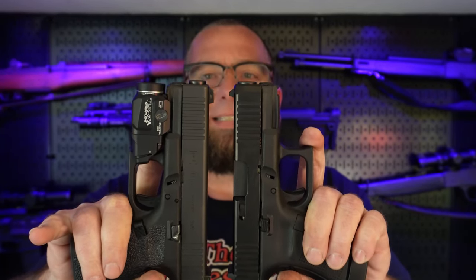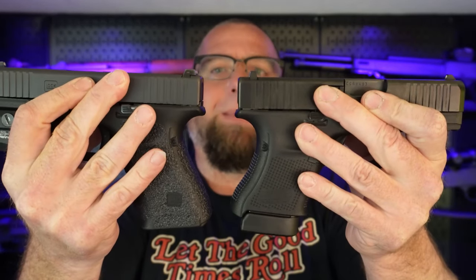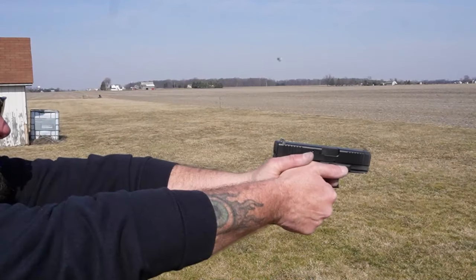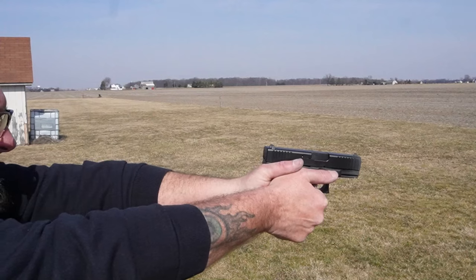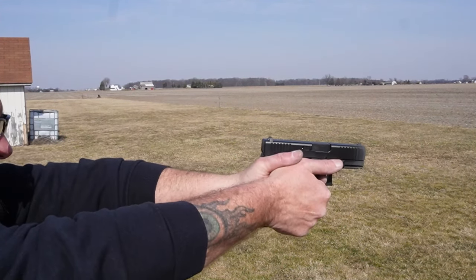Since everybody compares Glock 19s to everything else, here's a Gen 4 19. It's almost the exact same length — just a hair shorter. The grip length is almost identical with a magazine in it. With a flush-fit magazine, it's probably about a half inch shorter than a Glock 19. The recoil impulse on this is really good. I was out shooting yesterday with it, but for some reason the audio did not pick up, so I'm going to roll that footage in while I'm talking — I'm sure you'd rather see the gun shooting than look at my face.